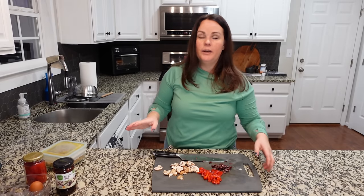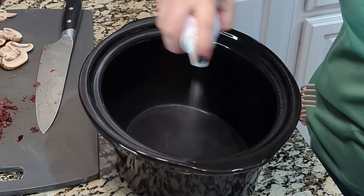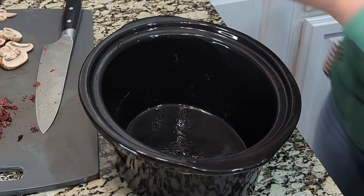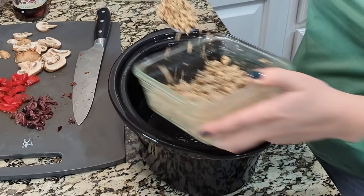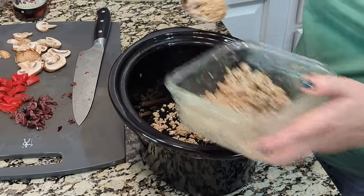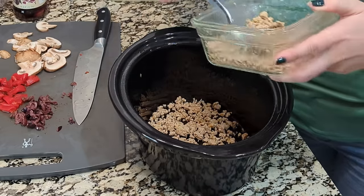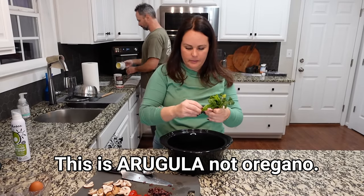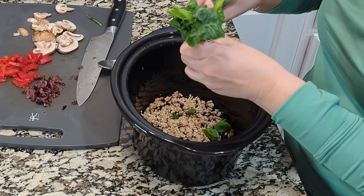I've got my crock pot insert — you want to spray it really well, especially if your crock pot is about 30 years old like mine. We've got some leftover sausage that we cook up for burritos throughout the week, so I'm going to add some to the bottom of the crock pot. You don't have to do this; you can make yours vegetarian. We've got a nice layer there. I pulled some oregano from the garden and I'm just going to break it apart and put it in.